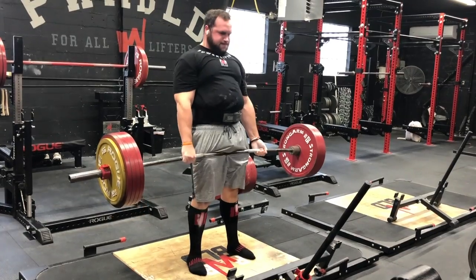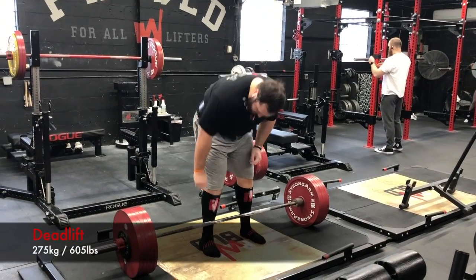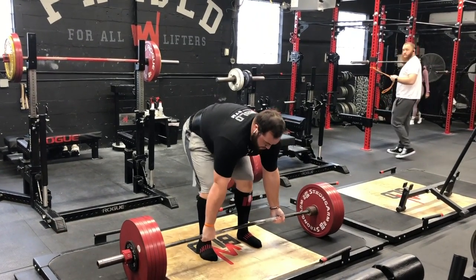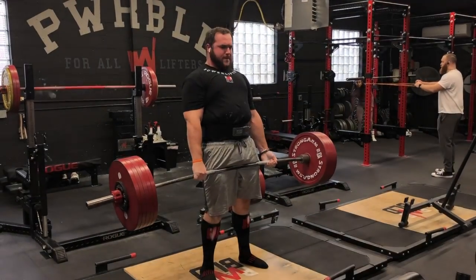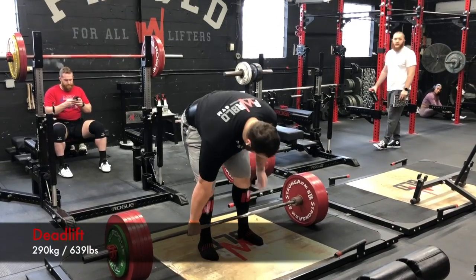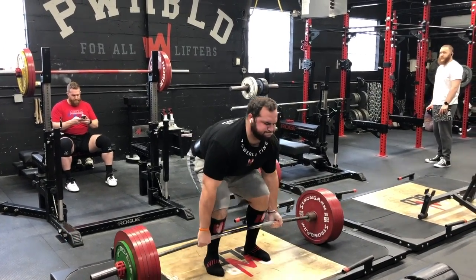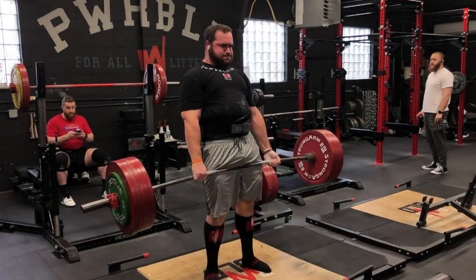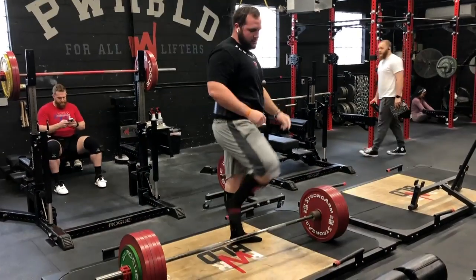We moved his stance in a little bit along with some other changes. If you guys want to hear about how the program was written or about the different technique changes and why we made them, let me know in the comments — I can make a video or write an article on that. Here's his max deadlift; he kept his form really well and probably could have gotten around 650 if he needed it in a competition.